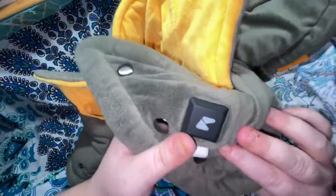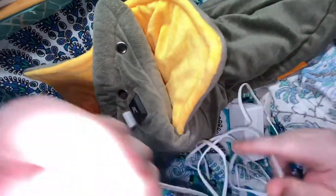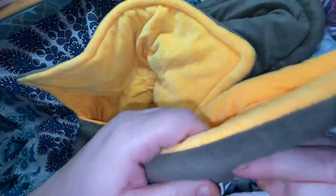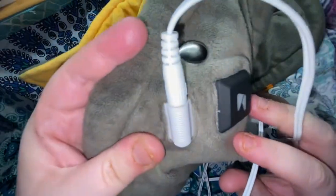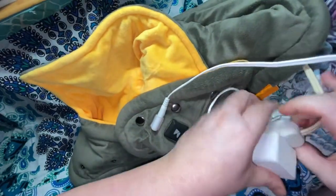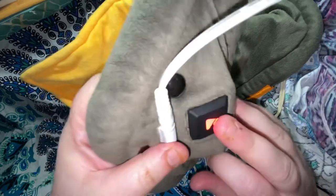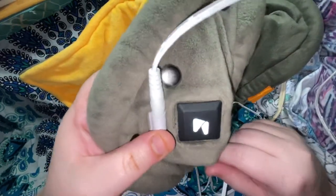It also has this cord with the same button as the other one I showed last year. And you just plug this in. That's my heating cord, guys — it's not the product at all, I have to get a new one. So this light will come on: one, and red is the hottest and white is the coolest.